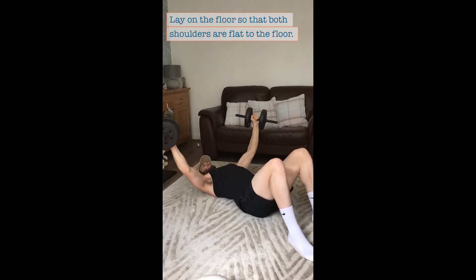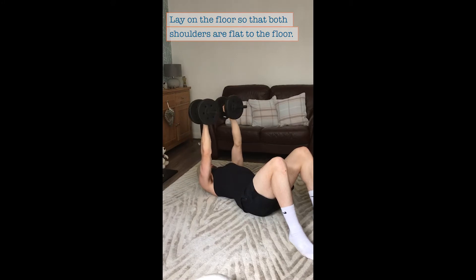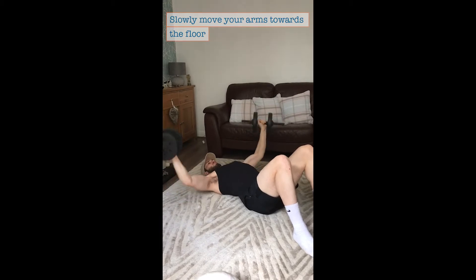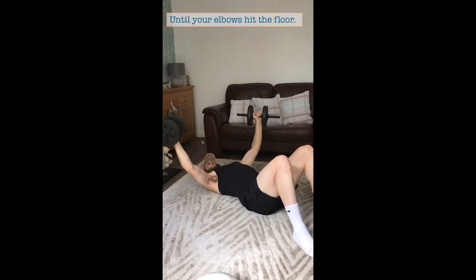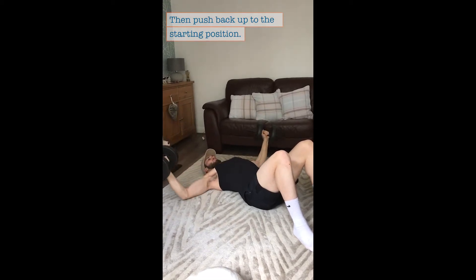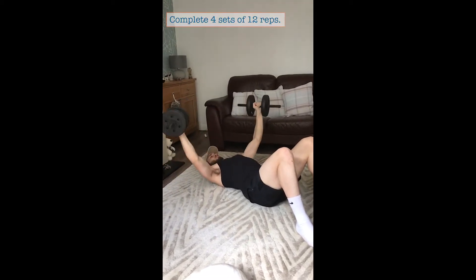Peck Flyers. Lay on the floor so that both shoulders are flat to the floor. Start with both weights straight above the chest. Slowly move your arms towards the floor until your elbows hit the floor. Then push back up to the starting position. Complete four sets of 12.